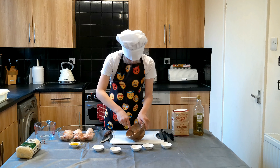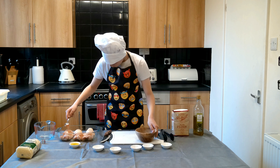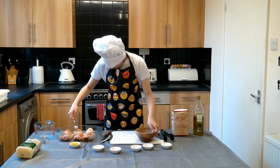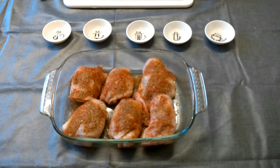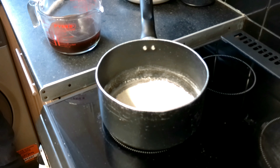First of all we have to put the chicken pieces in this dish. Now I have to coat it in some olive oil.